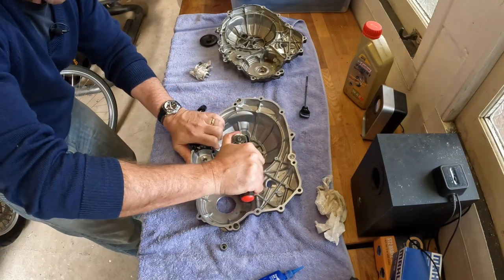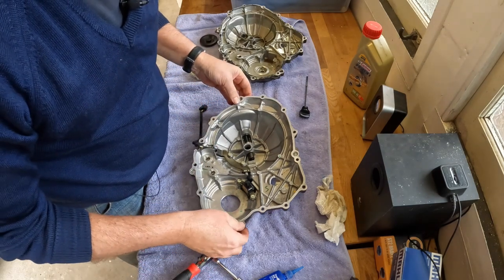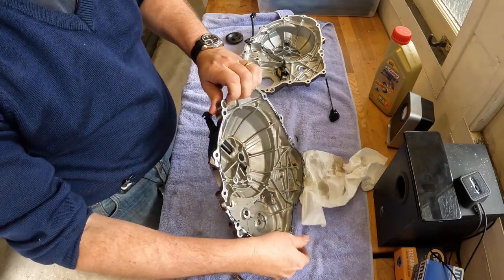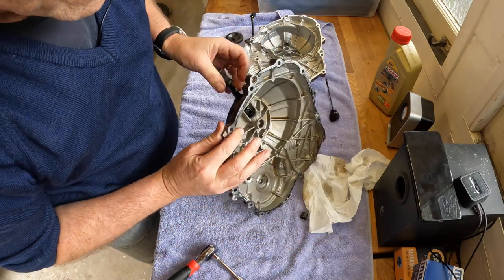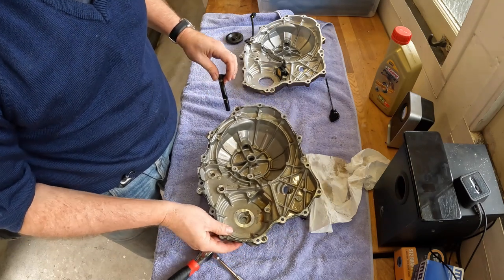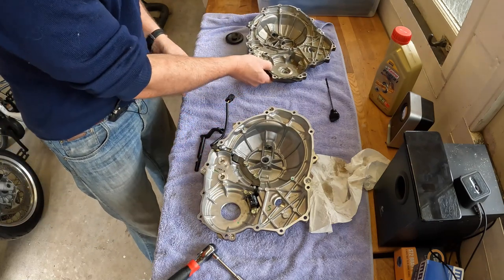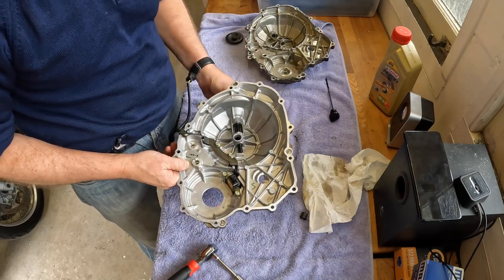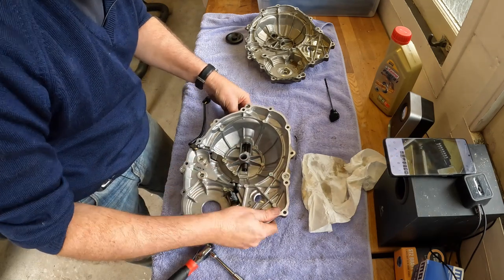Generally these housings aren't exceptionally strong and they don't have very tight torque settings, so maybe they're relying significantly here on the threadlocker to hold things in place. Now let's look at the clutch lever — it looks like it can simply be lifted out using the spring. Set the clutch lever through there, which goes through nicely. Just need to have that spring in the right place.